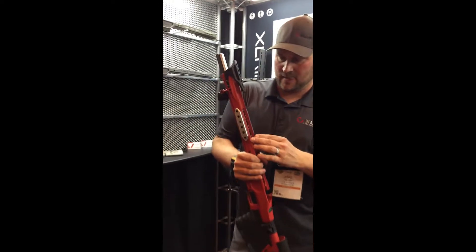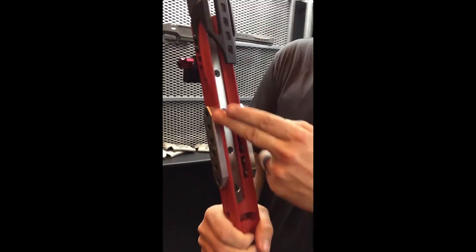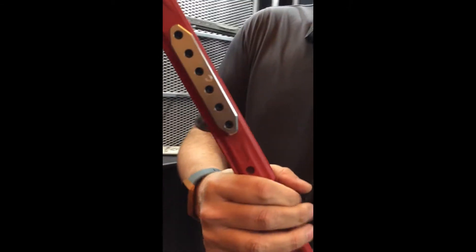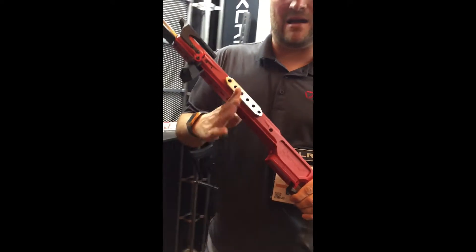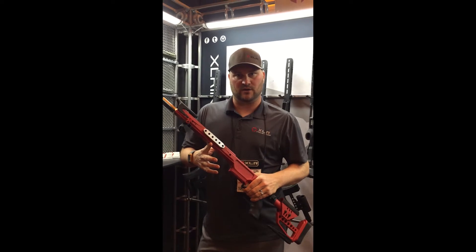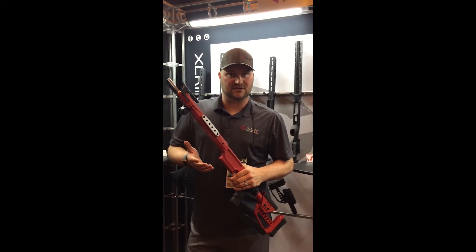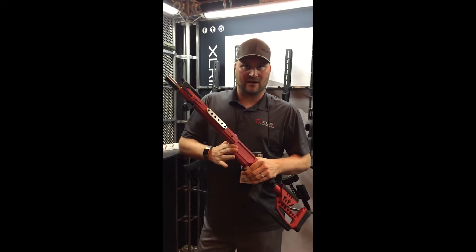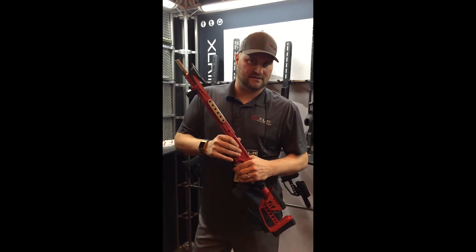Something else I really like are the M-LOK compatible side weights. This adds another pound to your chassis and the cool thing about this is this is right over your balance point, which you want to be about four or so inches in front of your mag. Most bags are in the eight inch range and so when you're resting it on the bag right in front of the magwell, the balance point is in the very center of that bag.